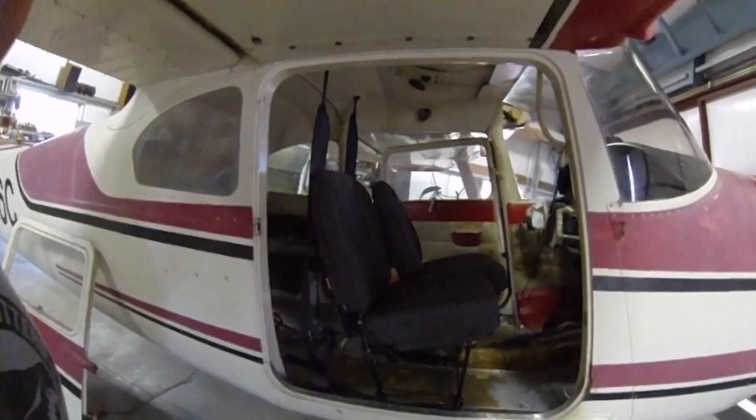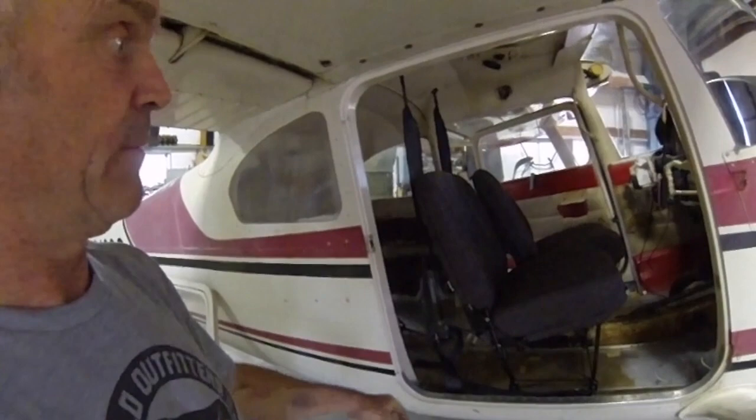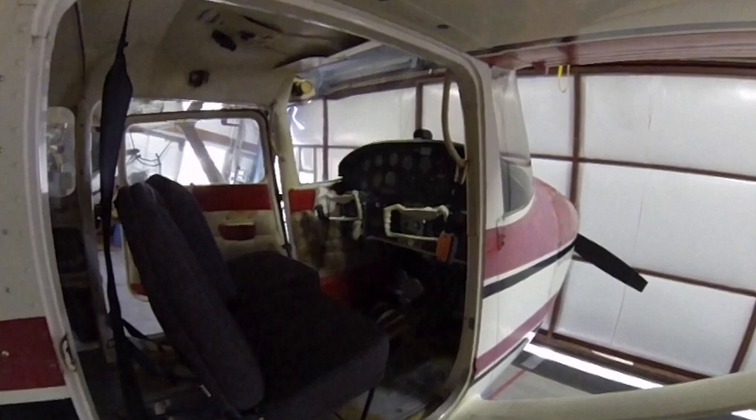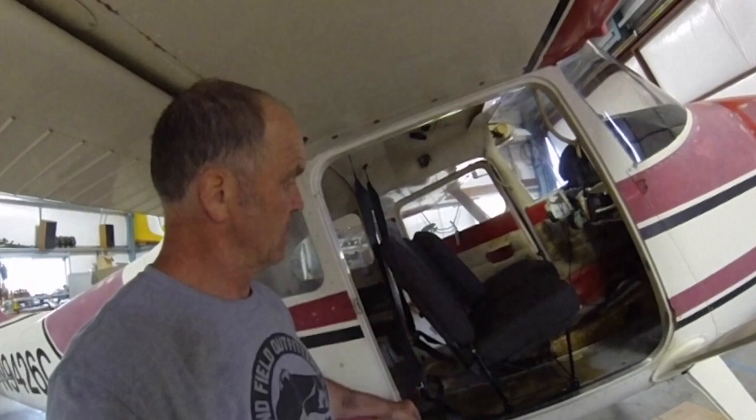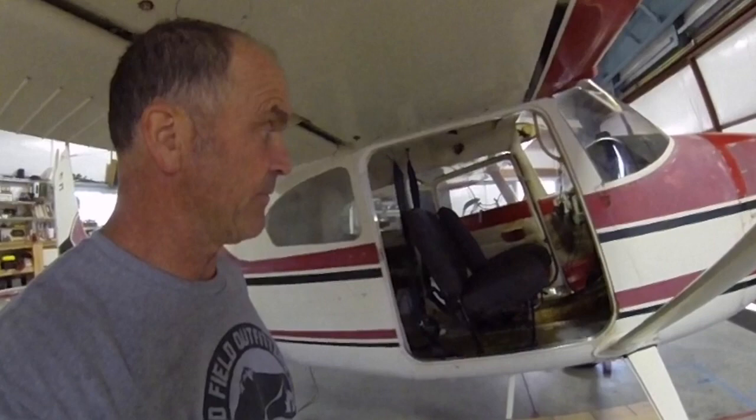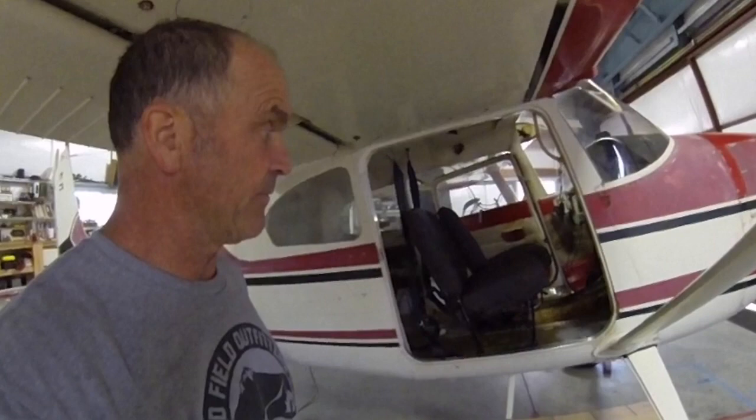Looks real nice. Now all I've got to do is the rest of the interior. I wish he made door panels — could use some door panels, probably a new instrument panel. But other than that, she's got good bones and it's a good 180. Sport Aero Seats — nice. I think well worth the price, not too bad of an installation. You need seats? You gotta have seats. Look pretty sharp.